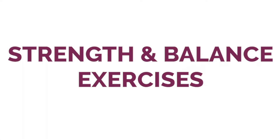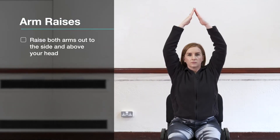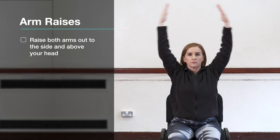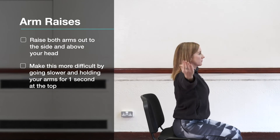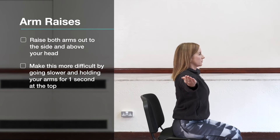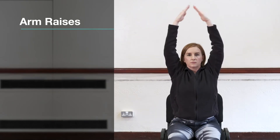Now we've completed the warm up, we can move straight on to the strength and balance exercises. We are going to start with arm raises — raise your arms to the side and all the way above your head. You can make it harder by going slowly and holding the arms for one second at the top before lowering them back down. Do between three to six reps, one set. To make it harder do seven to ten reps, one set. Even harder, add weight or increase to two sets. And even harder still, add legs and gently march.